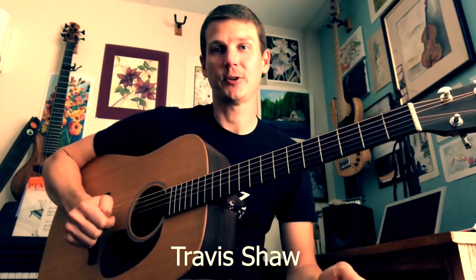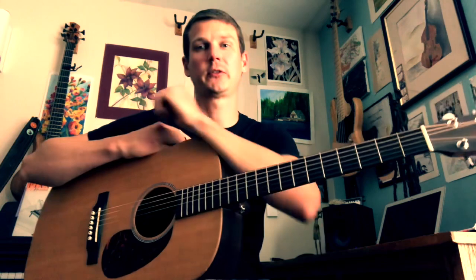Hey everybody, this is Travis Shaw with the Jesse Norman School of the Arts, and this is our beginner guitar course, lesson two.